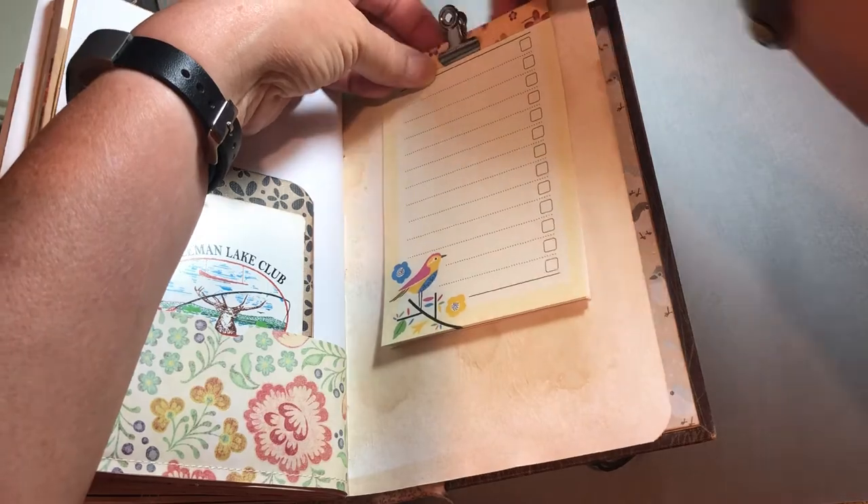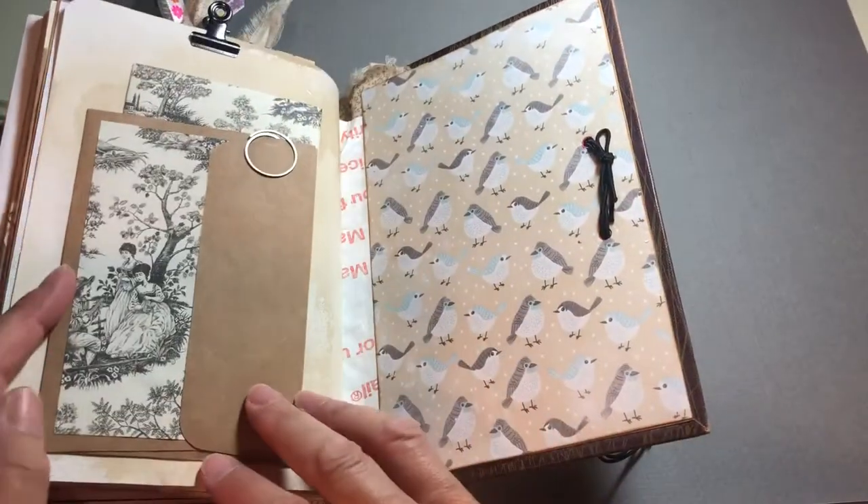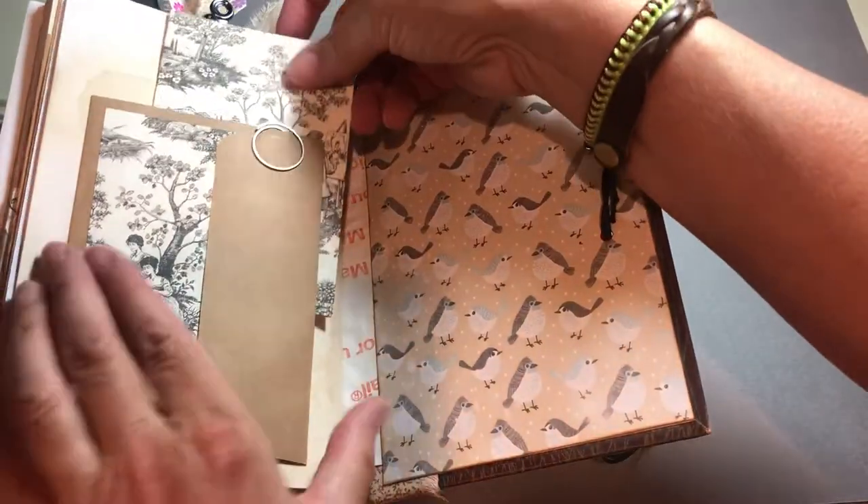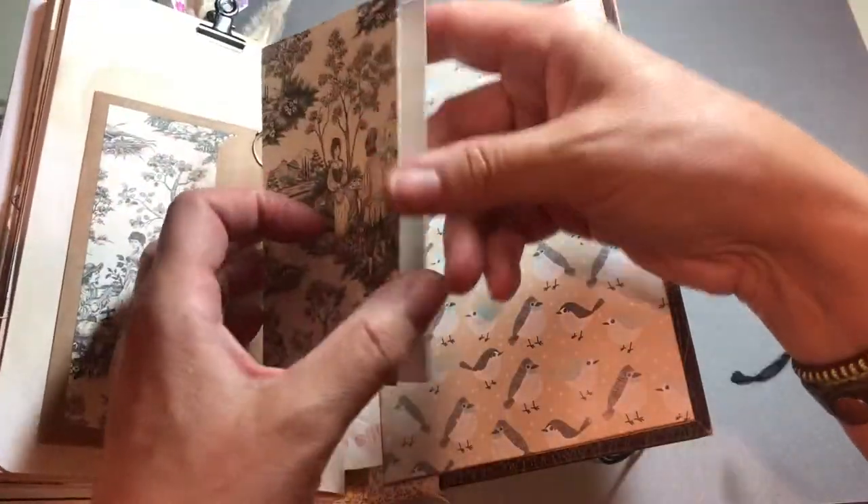There's journaling room there, and then this little clippy thing — we're gonna call that a clippy thing — with a little notepad with the same image on it. And then this goes all the way around to the back and I attached it with the tiny attacher. It clips to the last page. On the last page in the back, we have an envelope, behind which is a tuck spot and a folded page for journaling.